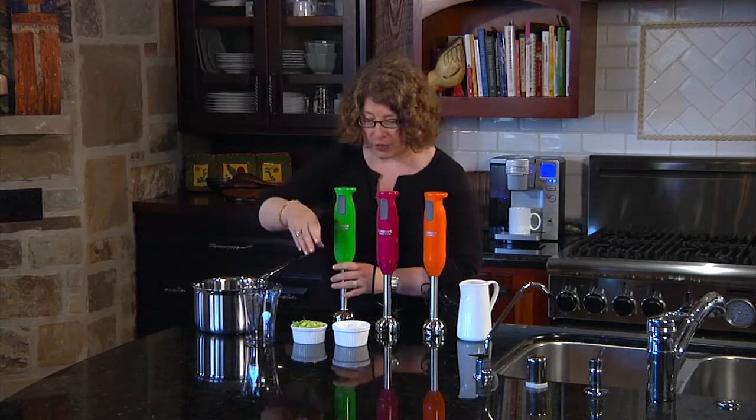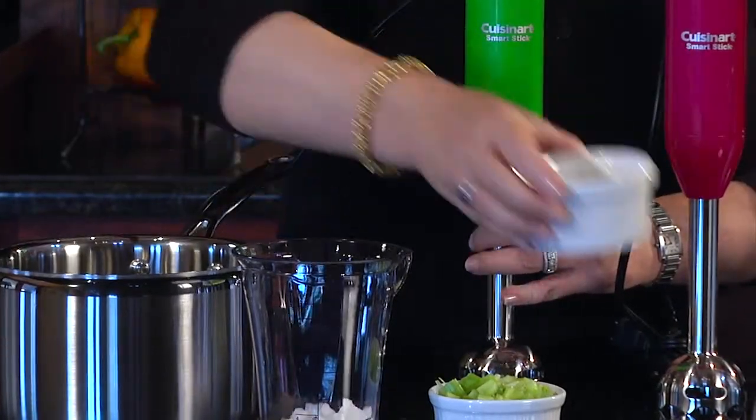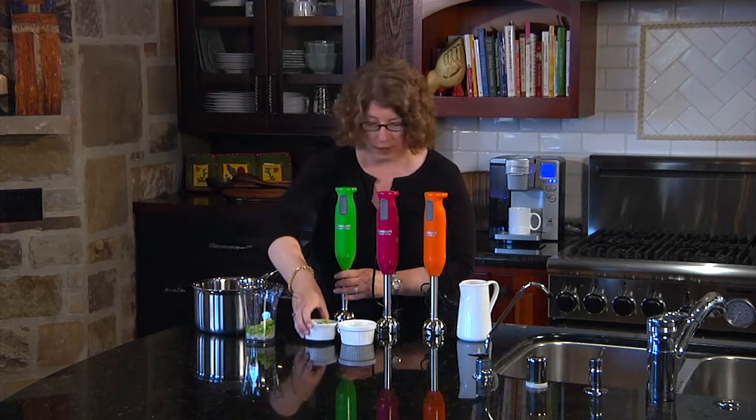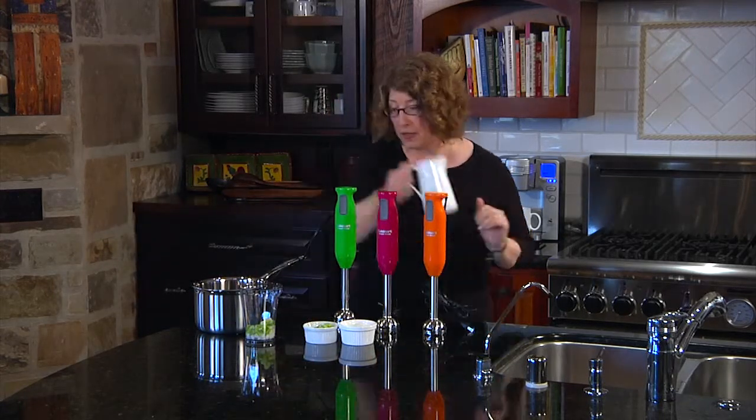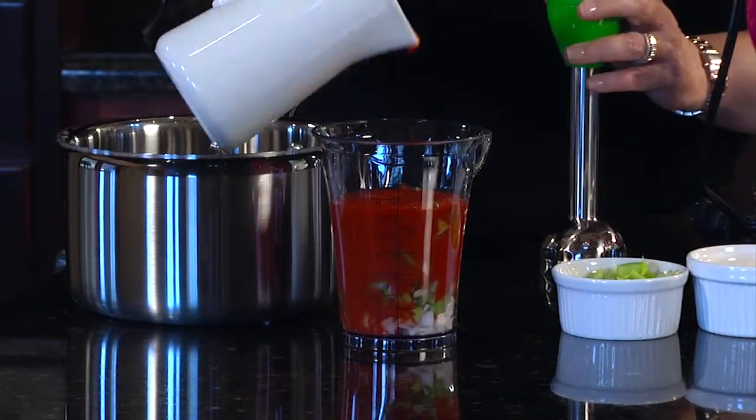So what we're going to do today is use this to chop up some vegetables into a tomato base to make a really quick and easy sauce. I'm just going to pour this in here and show you how quick and easy this is.